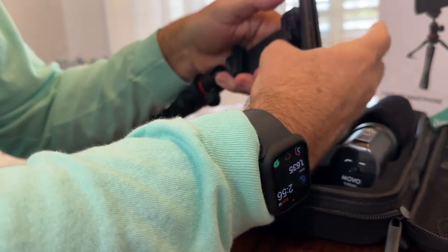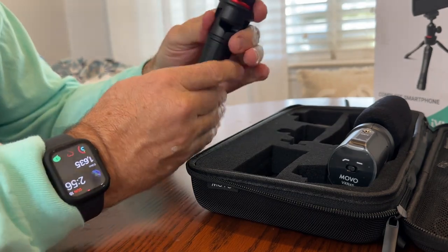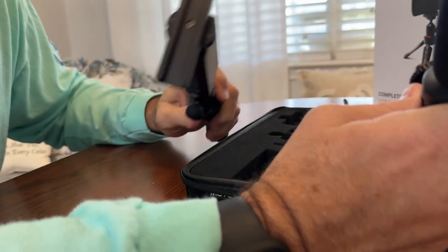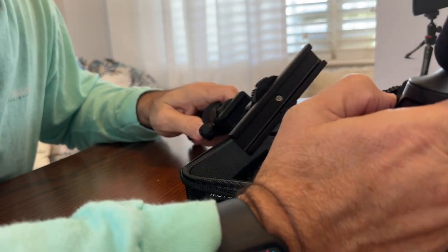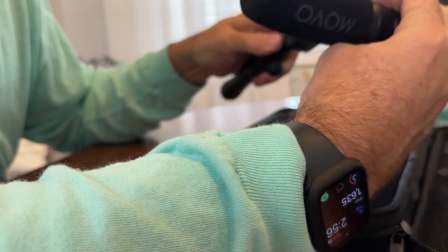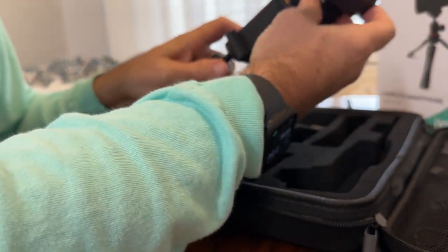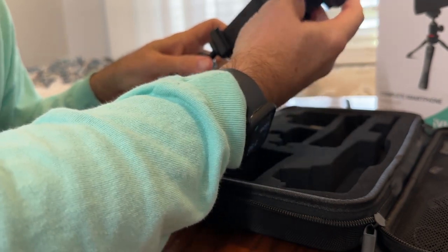Once you put that in, open that up and turn it down towards the bottom. The next part is the microphone — we're gonna slide it in on one side over here to the right, and then unscrew that down to make it tight.